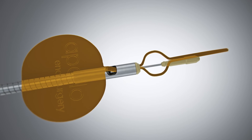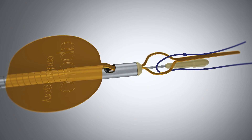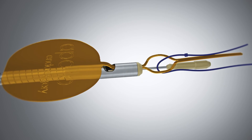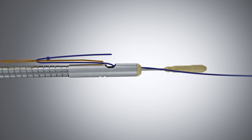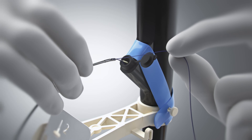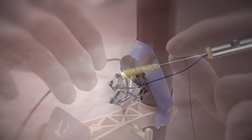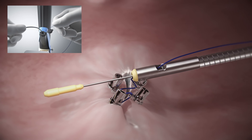To load the cinch, thread approximately 3 cm of the proximal end of the suture through the gold suture loading loop. Pull the gold tab in line with the catheter until the suture has passed through the peak collar. While holding slight suture tension, insert the cinch into the working channel. Advance the cinch until it extends approximately 3 to 4 inches past the scope, ensuring that it is parallel to the tissue.